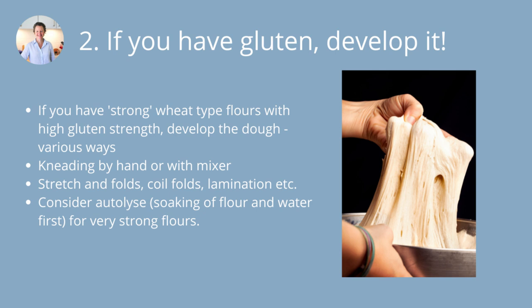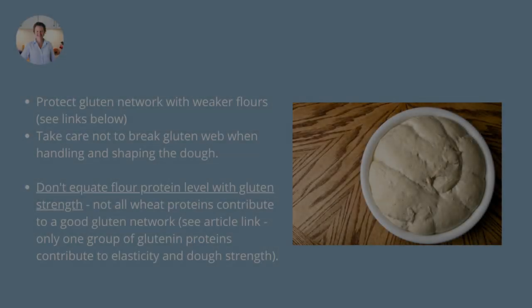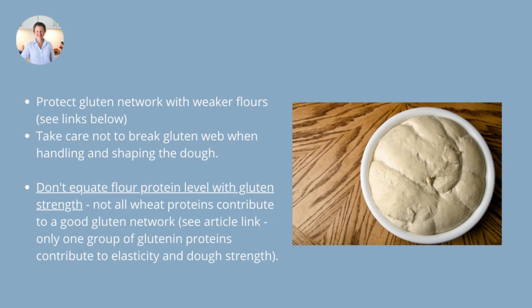Also consider an autolyse — soaking the flour and water together. For very strong flours, an autolyse works extremely well. My good old Aussie hard white wheat is really made for bread making — it is super strong and it can come together beautifully with an autolyse, but not have as nice a texture without it. It's also important to protect the gluten network that you've built in your dough, for both strong and weaker flours. Not over-fermenting the dough is an important one, and taking care not to break the gluten when handling and shaping the dough.